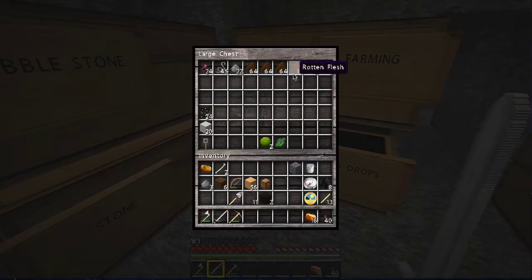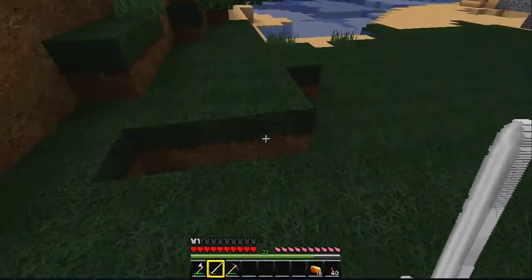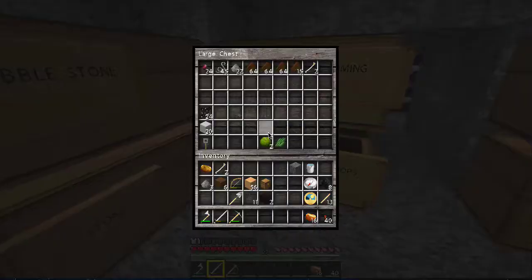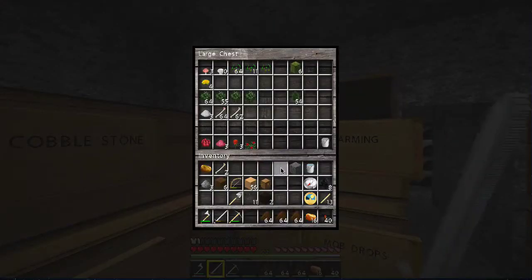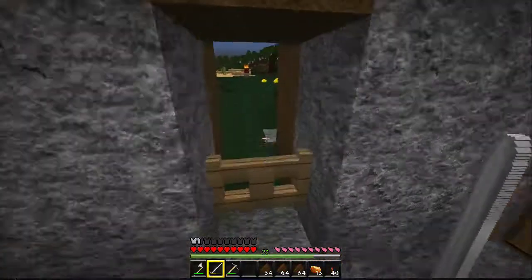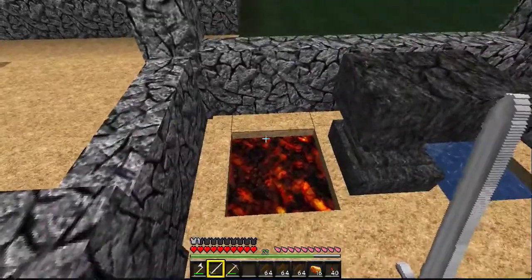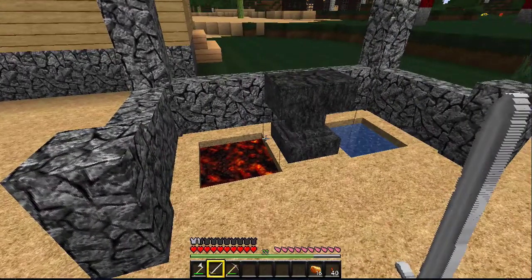I've got to do something with all this rotten flesh — this is driving me nuts. Maybe throw it in the lava pool or something. We're going to come over here to our lava pool and throw them in. And they're gone. Delicious.